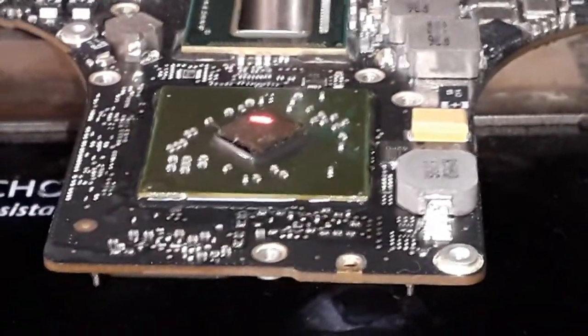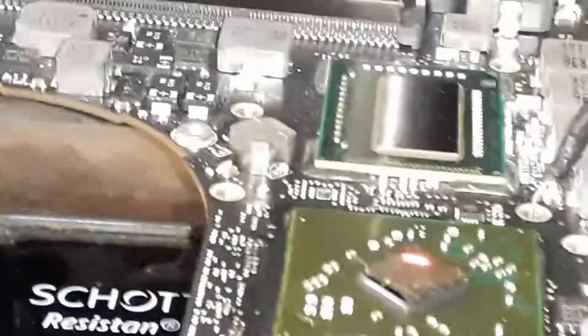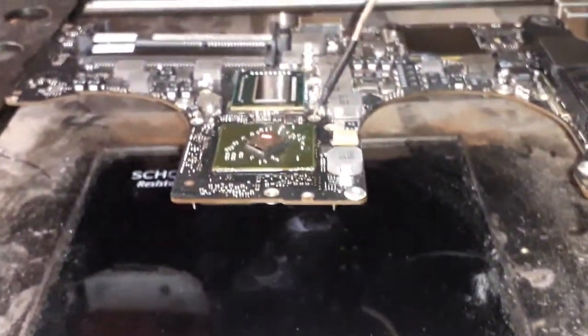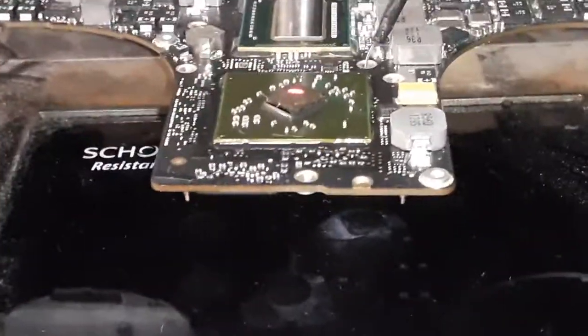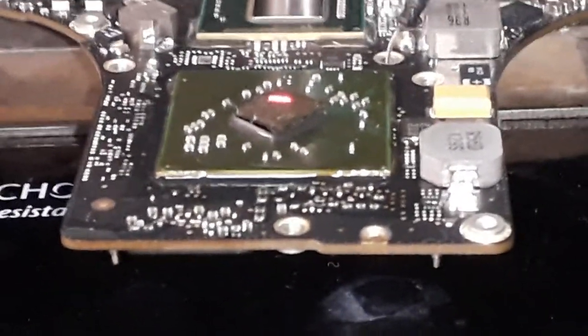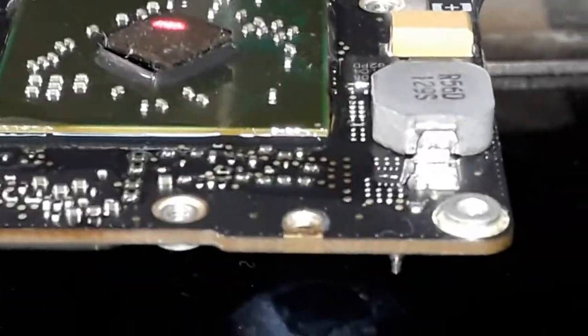We're going to wait for this preheating - this board is going to get to about 120 degrees. Let me put the sensor in, though it doesn't work properly on this machine. The preheat at about 120 degrees will be nice. Then we go for the fast reflow, and when we see the flux underneath the chip start boiling, that's the time to put the second heat element on top of the chip.